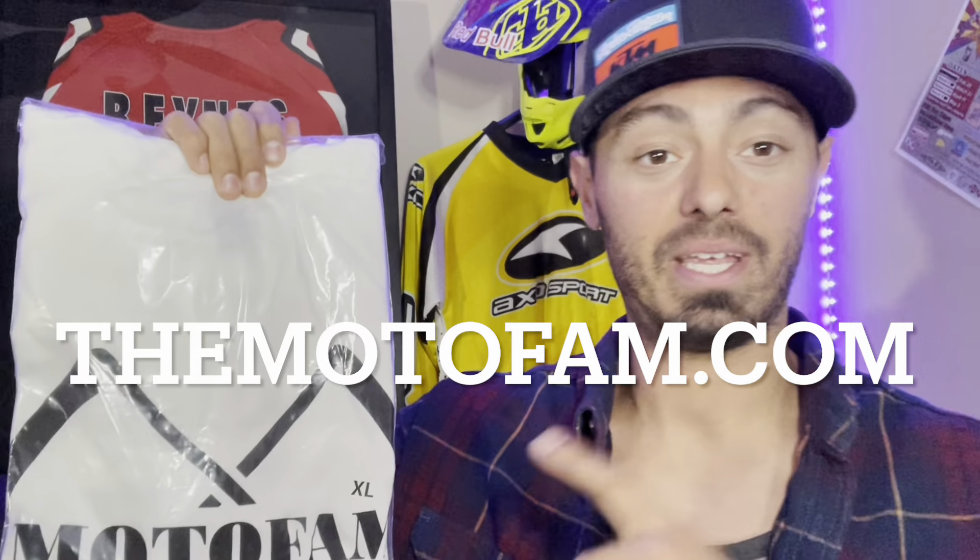Before we head out, don't forget to hop over to themotofam.com and get yourself one of our shirts. Say bye-bye! Bye!